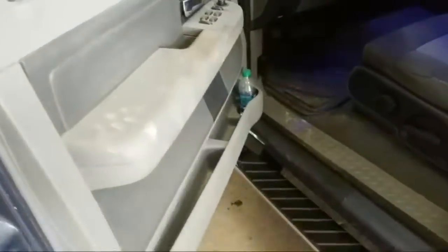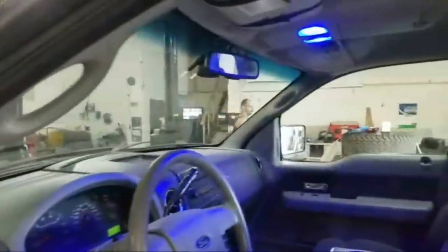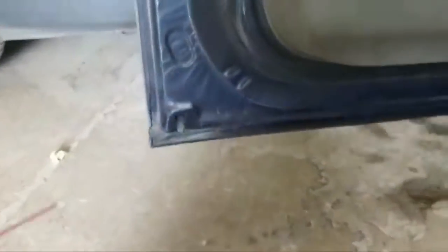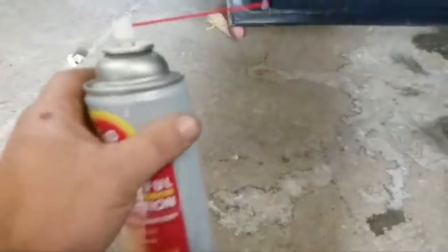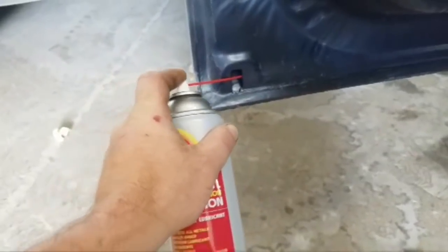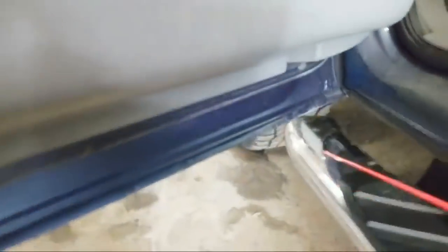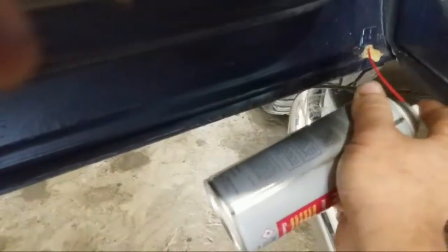This is how you use this stuff. See these holes inside of your doors? Let her eat. Let that stuff run right out and it will. I'm going to get right up in these holes. That one's kind of plugged. All on the seams.